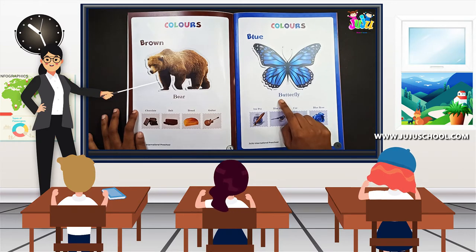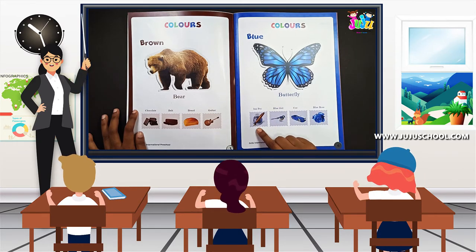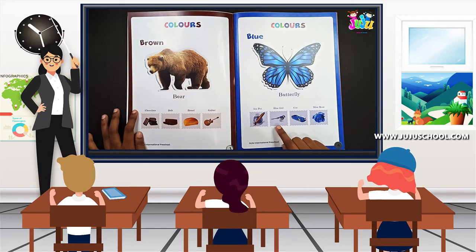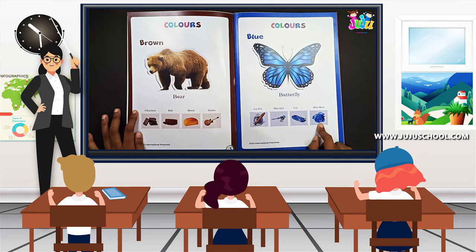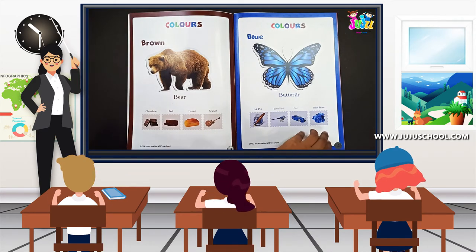Let's repeat: butterfly. What is it? Ink pot. Blue bird — repeat: blue bird. Car — what is it? Car. Blue rose — repeat: blue rose. Okay, fine.